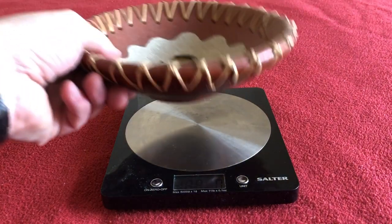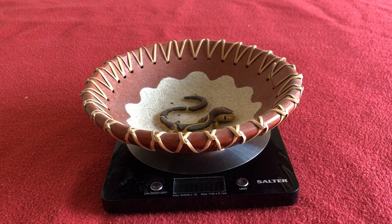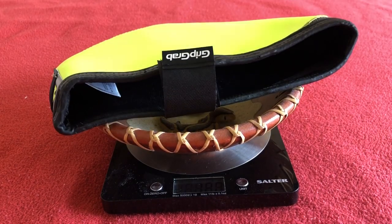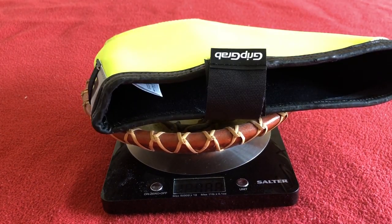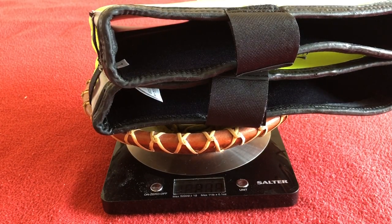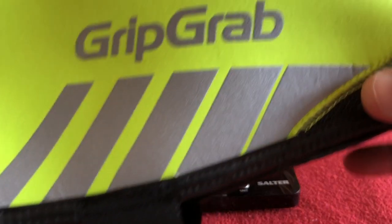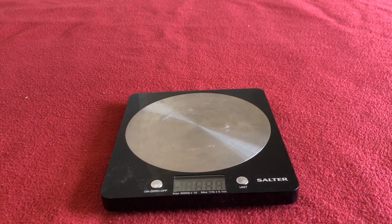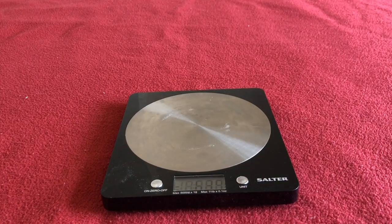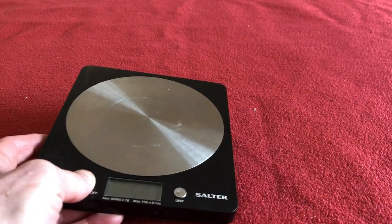Let's just get these weighed. I'll put them one at a time on here — so we're looking at 106 grams each, 214 grams for both. Not that heavy. Worth all the money you're paying for them.